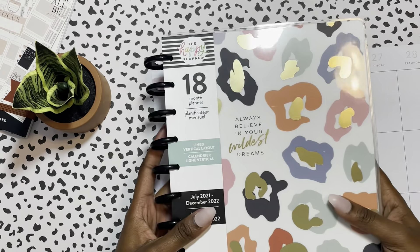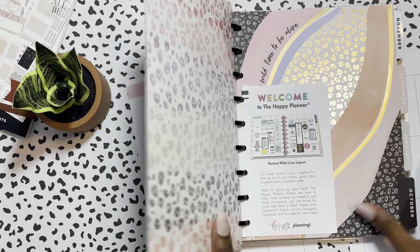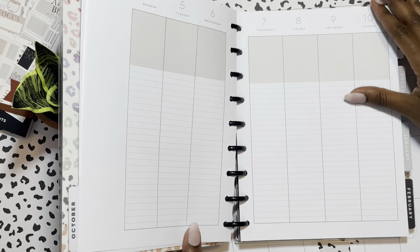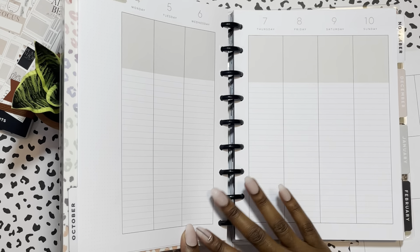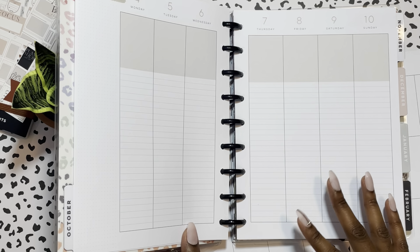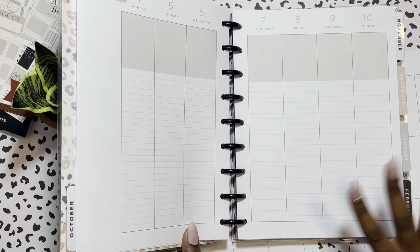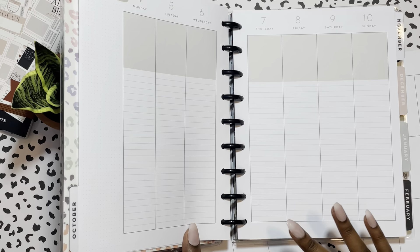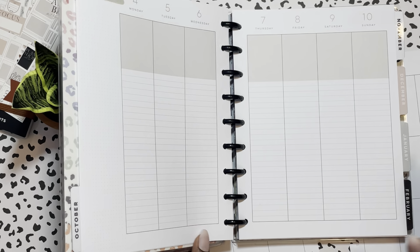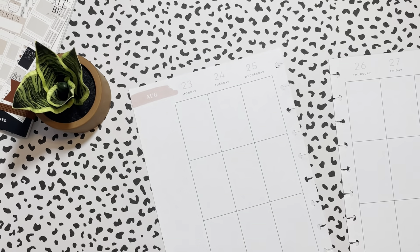So this is my work planner. Of course I franken-plan, so this is just the planner with the extra sheets or whatever. I've been using this for work and I've added some stickers for the month of August, but not too many — it doesn't look really cute at all, it's more functional. I am loving it, but I've just been using the work planner.